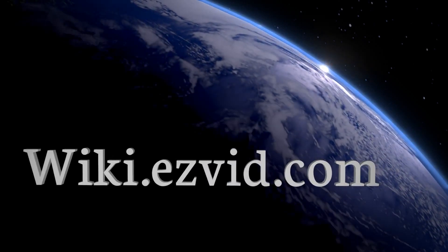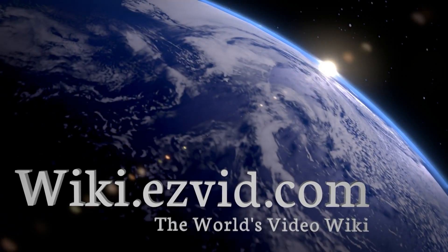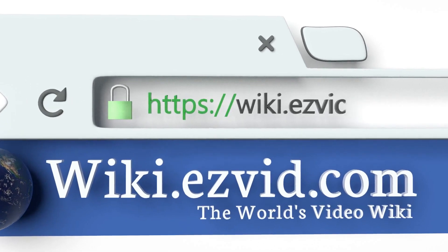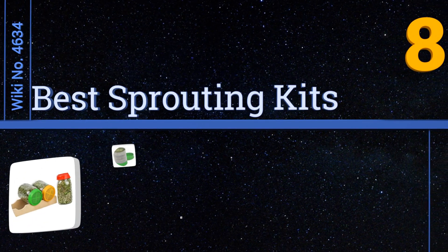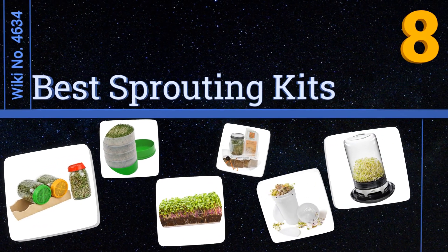wiki.easyvid.com. Search EasyVid Wiki before you decide. EasyVid presents the 8 best sprouting kits. Let's get started with the list.